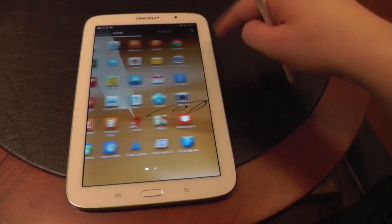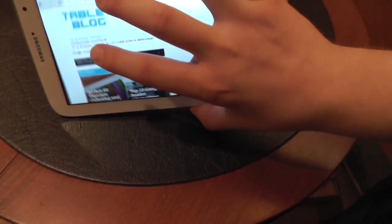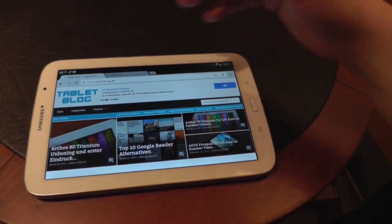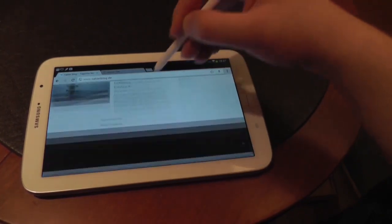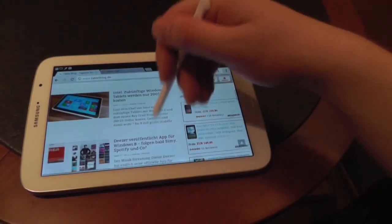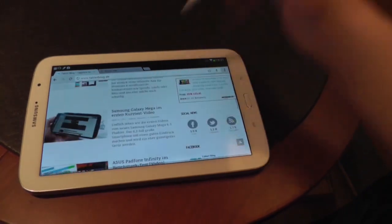Let's quickly open the Chrome browser. I already loaded TabletBlog.de here — I'm just connected to my smartphone as I said and the internet isn't that fast, but I just wanted to show you that you can scroll pretty smoothly. It's a big site with a little bit of heavy JavaScript at the top but actually the browser does a good job.